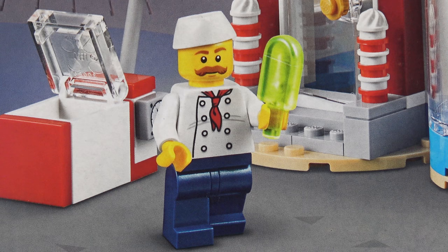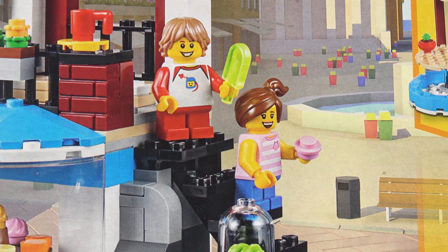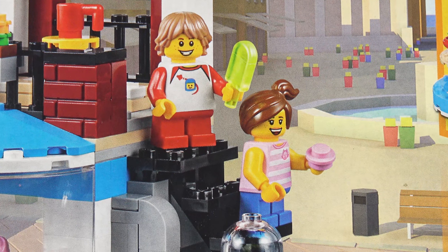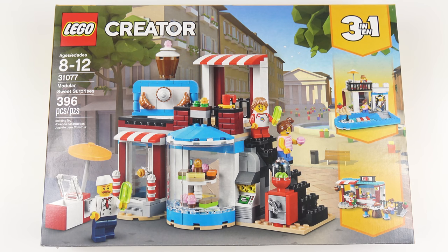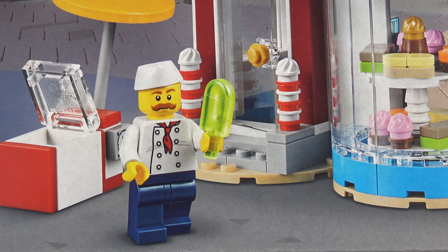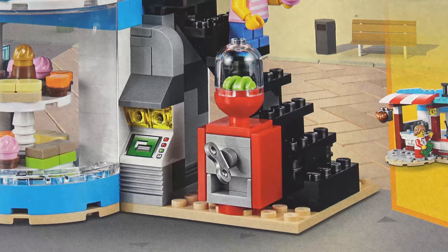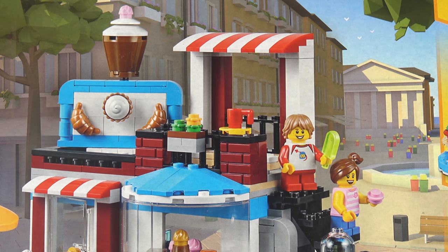The 396 piece part count includes three minifigures. We've got this popsicle loving baker and a boy and girl minifigure. I definitely recognise some of these torso prints. It looks like we've got some really cool details in this build. There's a bay window at the front filled with tasty treats, an outdoor freezer for selling ice creams, a really cool sign featuring croissants and baked goods, a gumball machine, what looks like an ATM, and a rooftop terrace to sit and enjoy those snacks.